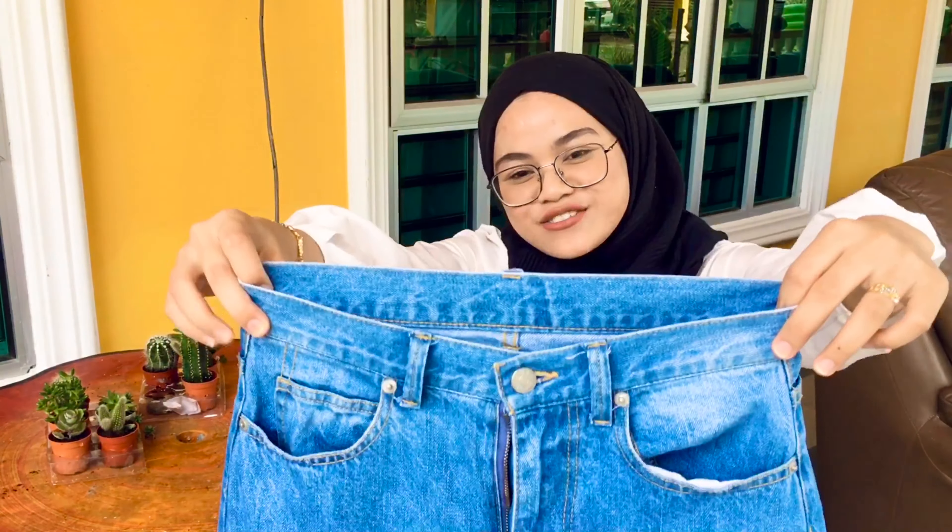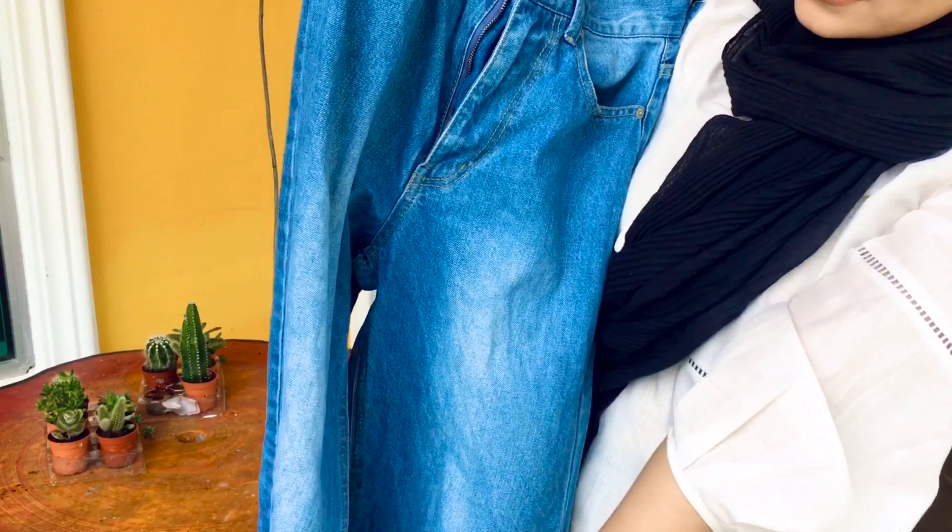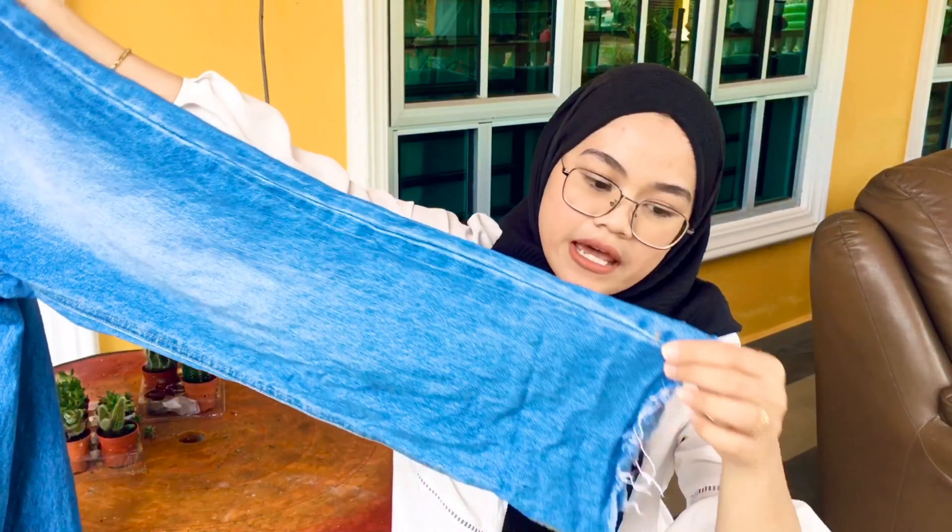Hey guys! There is this trend going around on TikTok where you bleach half of your jeans, and I've really wanted to try this out for a long time but didn't have the chance. It seems like a very interesting process so I decided to film it for you guys. If you have bleach and a pair of jeans you're willing to sacrifice, you're good to go. So I'm going to sacrifice my favorite thrifted jeans — this is a mom's jeans — and I'm going to bleach half of it.